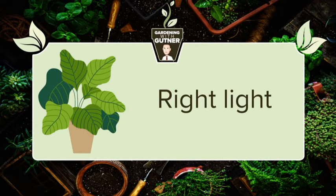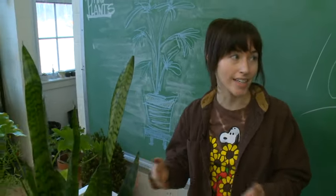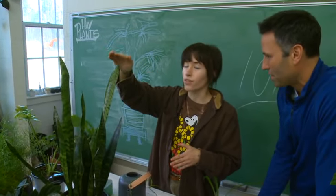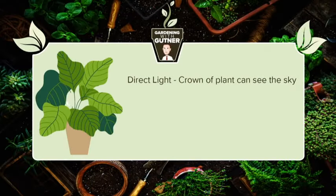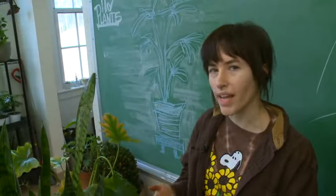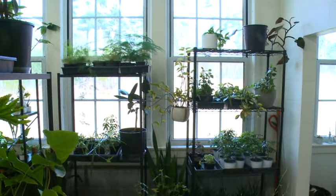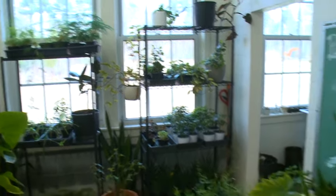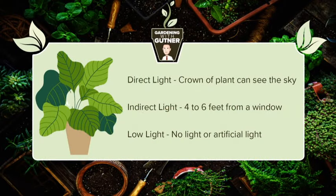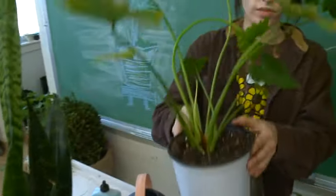One of the most important things is right lighting. A great rule of thumb: if the crown of the plant can see the sky, that's direct light. Indirect light means the plant is four to six feet away from a window or not able to see the sky. Low light is a plant completely away from a window, maybe even under artificial light or in a dark corner.